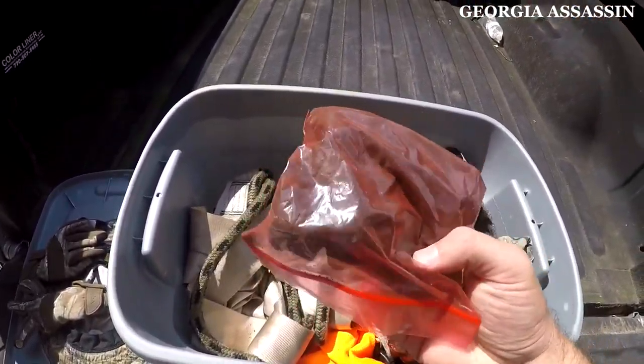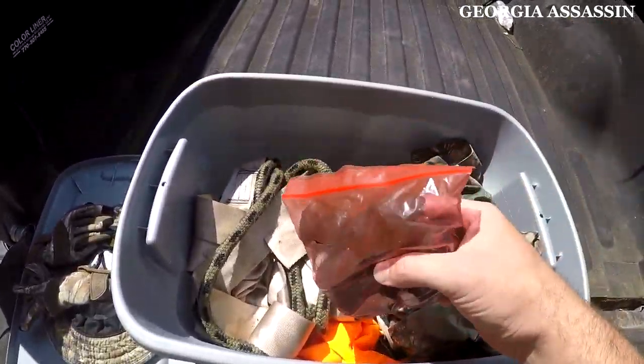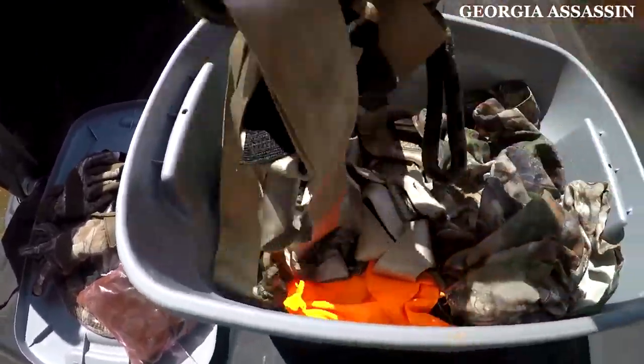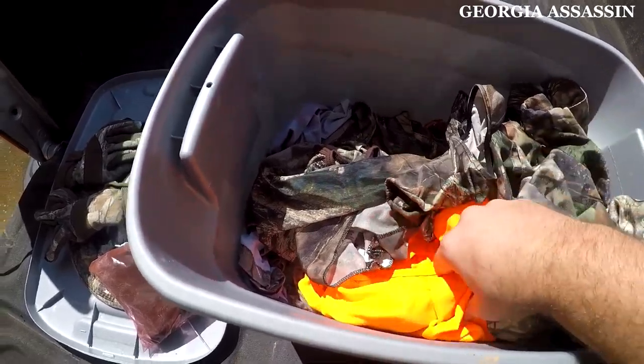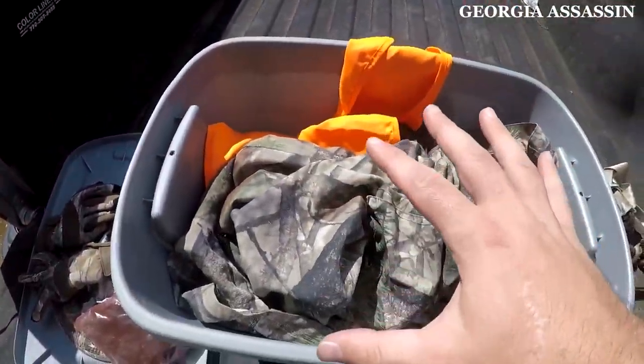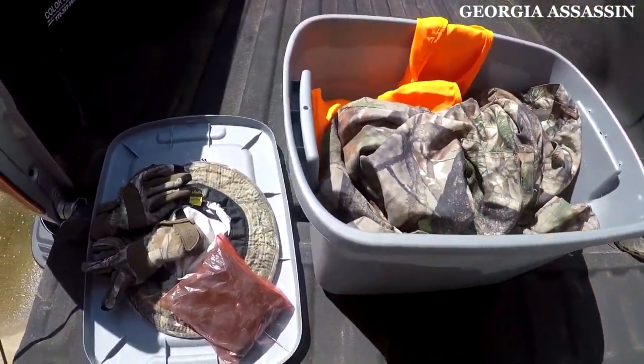If you don't know what this is, I'll put a card up there so you can check that video out. You really should watch it — save a lot of money, very effective. Got my safety harness, got an orange in there. I'm not going to go through all my clothes, but these clothes have all been washed in the cheapest unscented detergent that I could find.